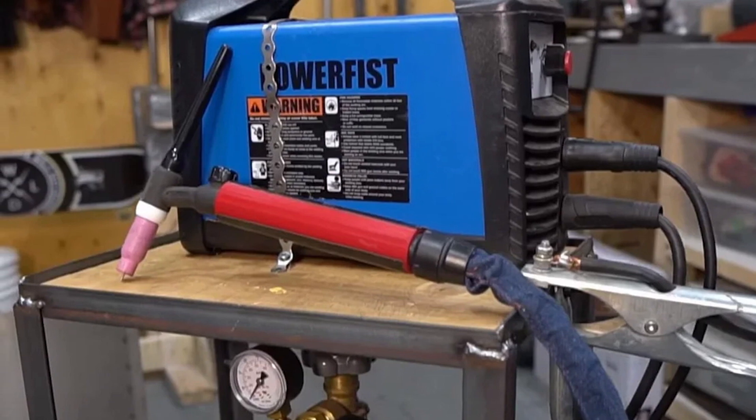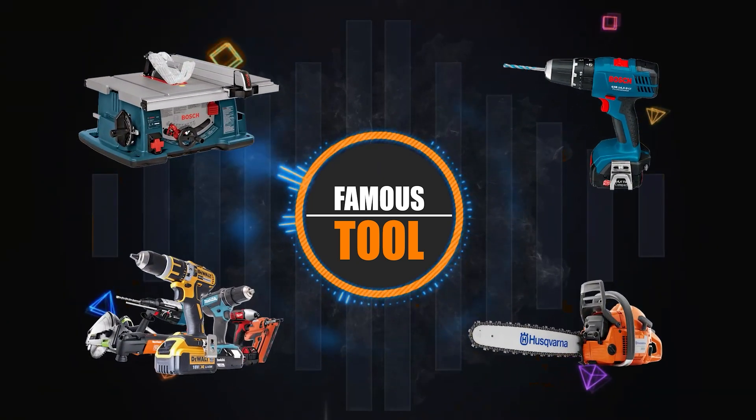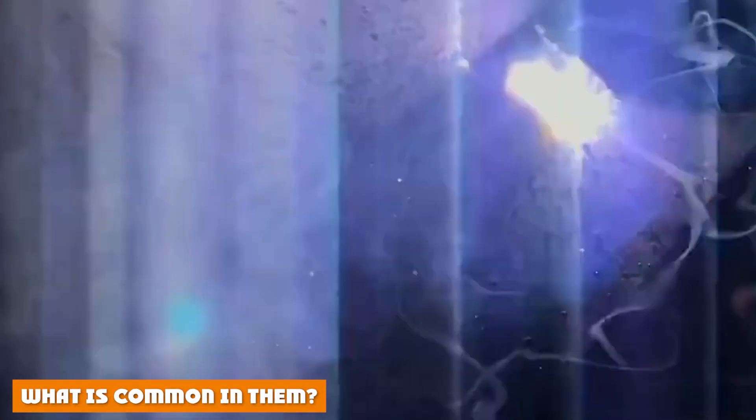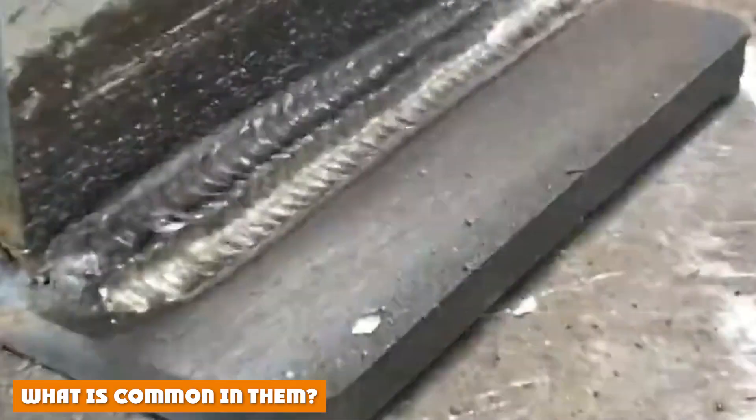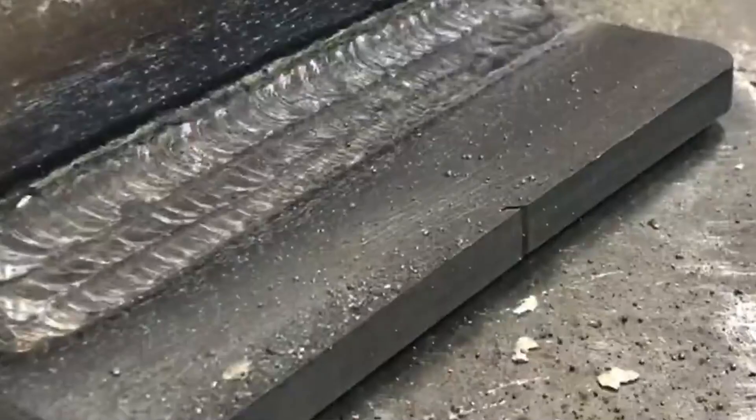We've covered flux core vs MIG welding with their usage. Both systems employ wire spools to connect to the welding gun. This wire functions as a consumable electrode and it must be fed to the torch continuously. Both wires carry enough current to keep the arc going. There are many MIG machines that can perform both procedures using fluxed and MIG wire.